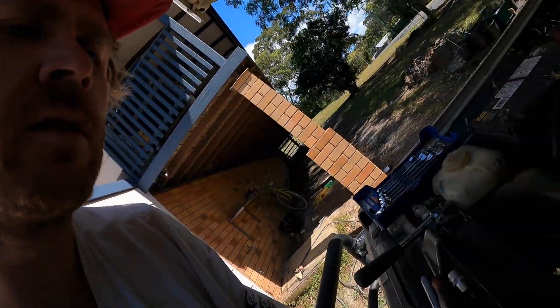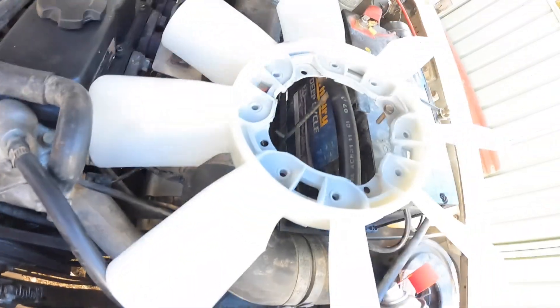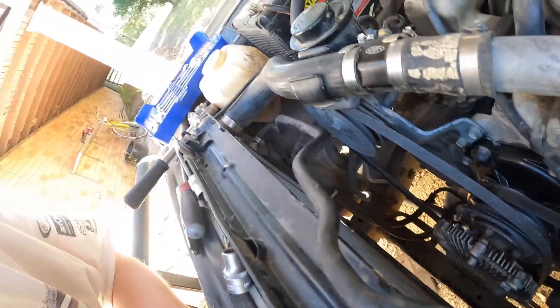Little tip: don't put the hub back on the engine first and then try to fit the fan - there's just not enough room with the radiator in. It's only four bolts but you'll have to pull it back off. Put the fan on the hub first, then mount it - should be sweet.